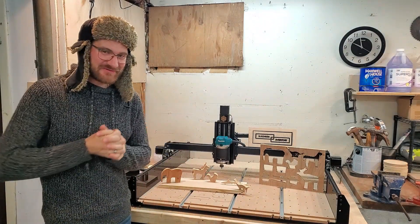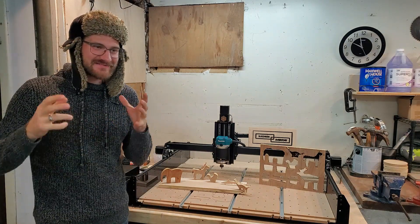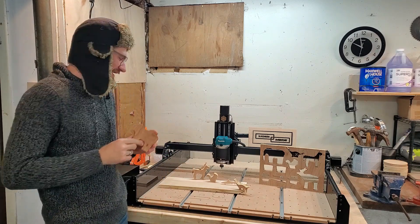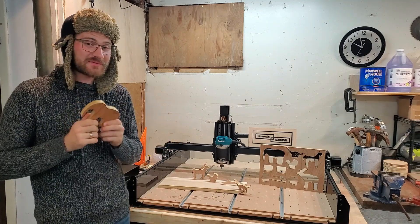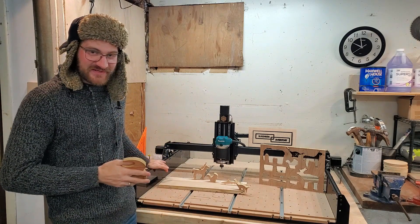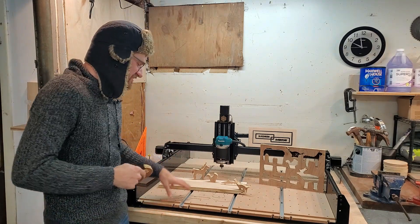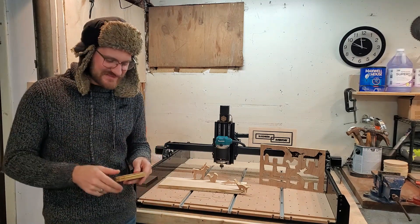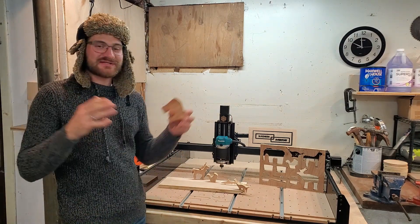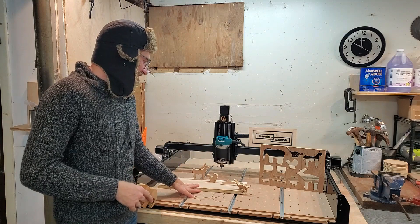Merry Christmas! Welcome to another episode of Business Every Day. My name is Jonathan, and today we get to do something super exciting. I already built some prototypes, but we're gonna go all out on this one. We are gonna be making wood toys — Santa's workshop. This is my elf right here. One of the primary reasons why I purchased this machine was to get into the wood toy business. It's something that I'm super excited to explore — it may turn into nothing, it may turn into absolutely everything.